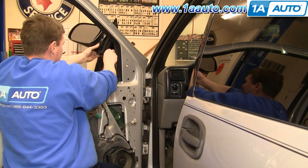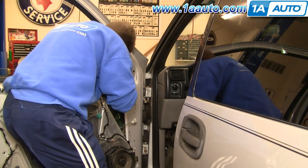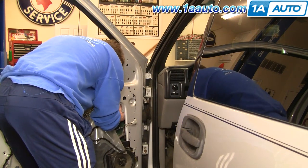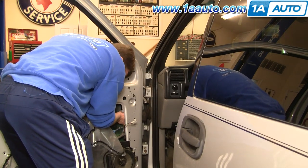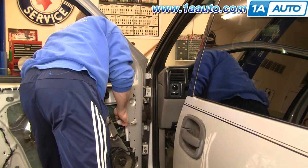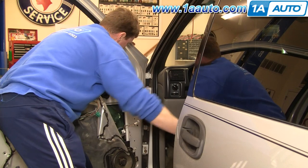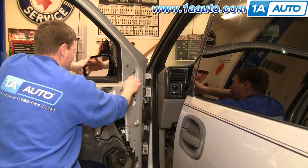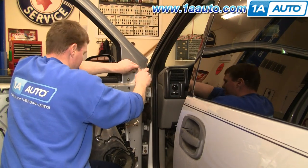Feed the wire down first. Make sure that wire doesn't get caught up anywhere. I'm going to reach in here and pull the wire down. I'll speed it up as we reinstall those three 10 millimeter nuts. You want to tighten them up nice and firm — you don't want to go too crazy with tightening them.